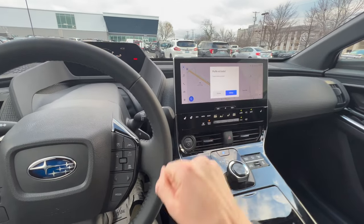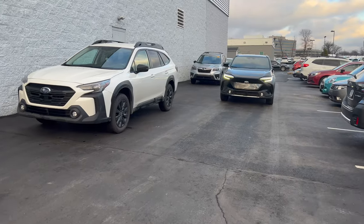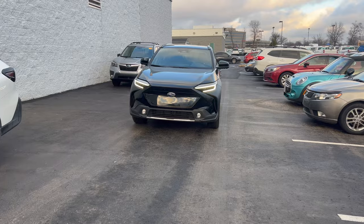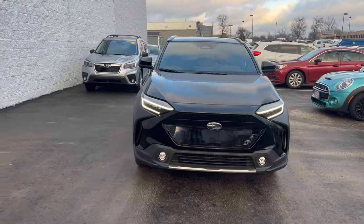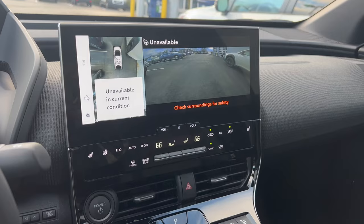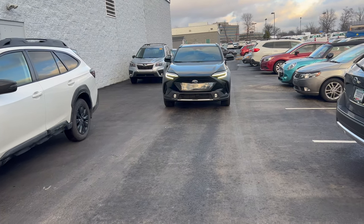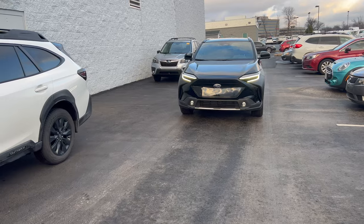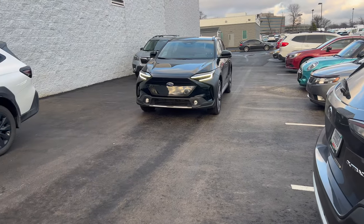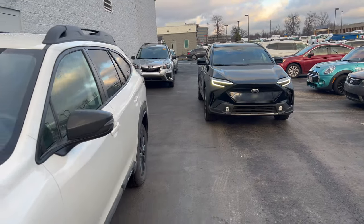You can do this backing in or pulling in forward. Now I'm going to show you how it works if you decide you want to parallel park. It's important to note that with technology like this, it's not a perfect system, and there are situations where it's not going to work. I parked the Forester and my Outback here, and I tried to parallel park between them, but it's telling me it's too narrow. I was able to manually parallel park it myself, but the system is conservative and cautious — it's telling us we don't have enough space here.